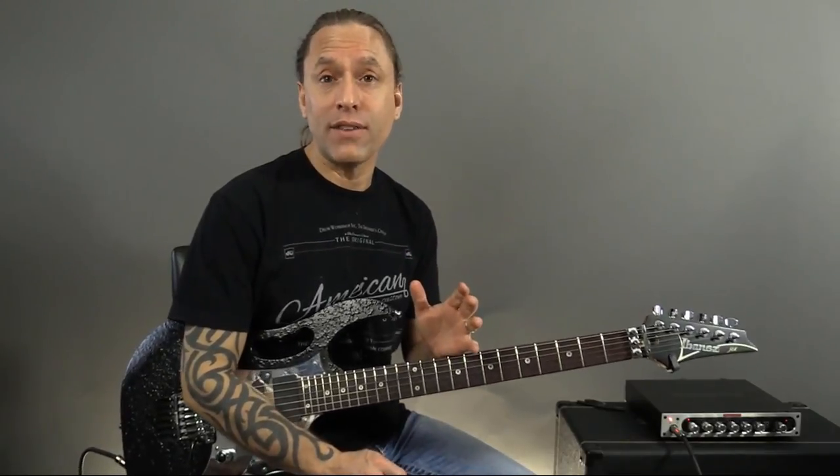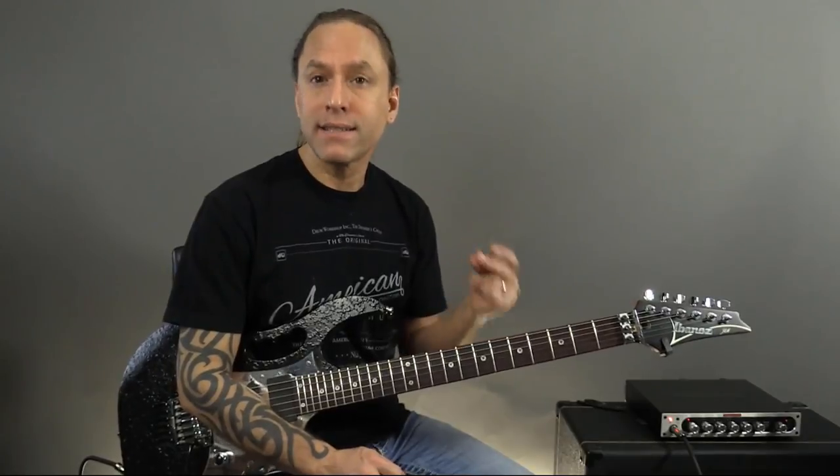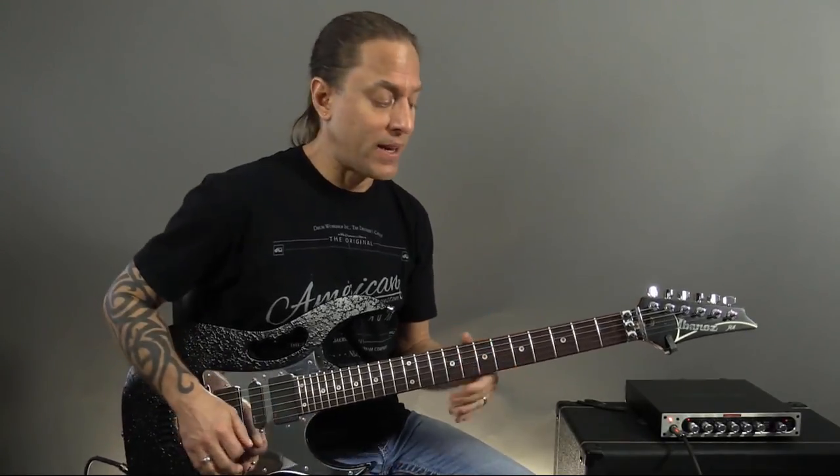Okay, so it's kind of confusing. You just have to remember that you're not starting on the downbeat. You're going one, two, three, four, one. Right? So then it starts all over.